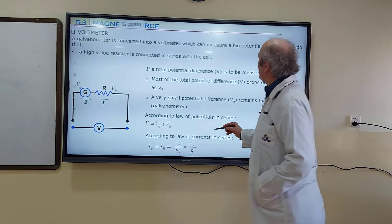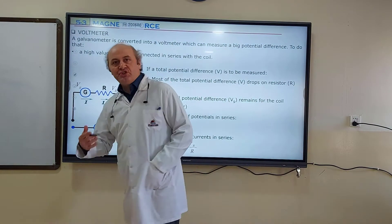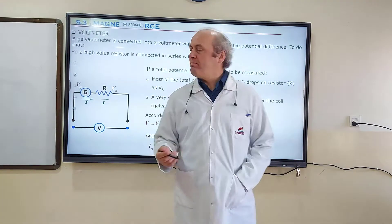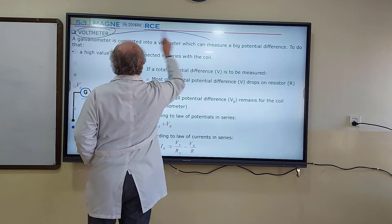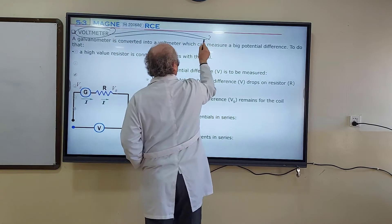A voltmeter is the device which can measure a very large potential difference.